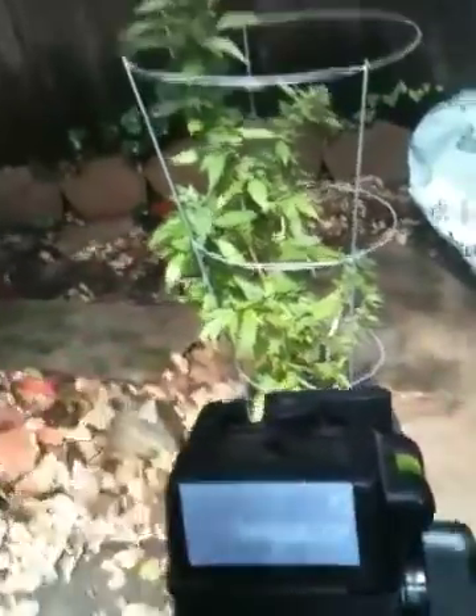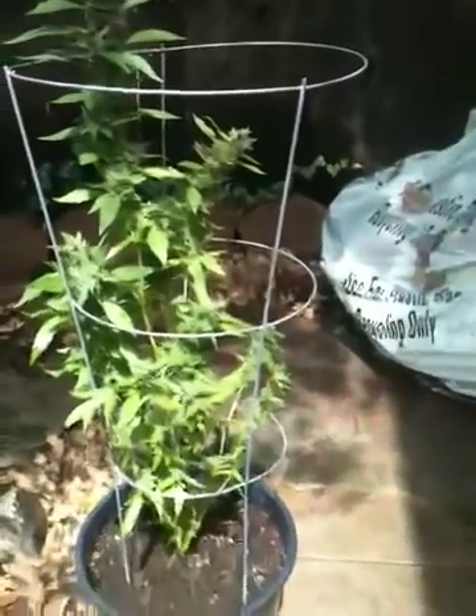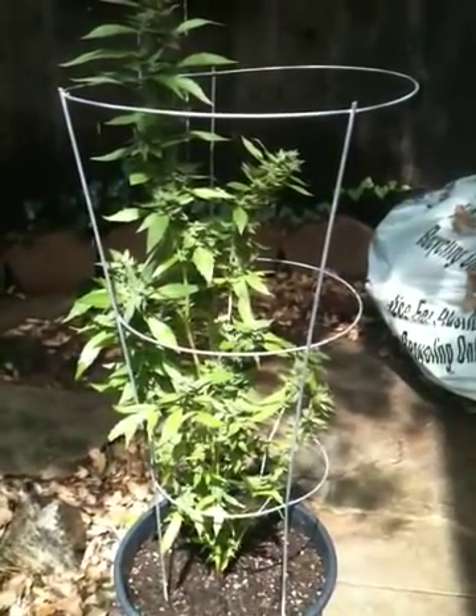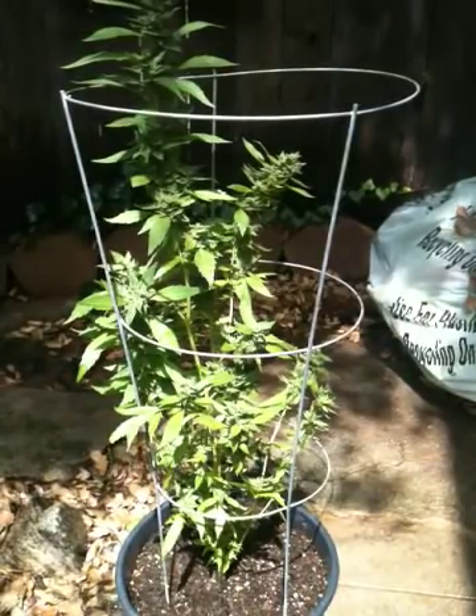I'm using this camera stand now with the velcro, so it works pretty good. Anyway, I am making this video here for one of my subs, Clouds1.